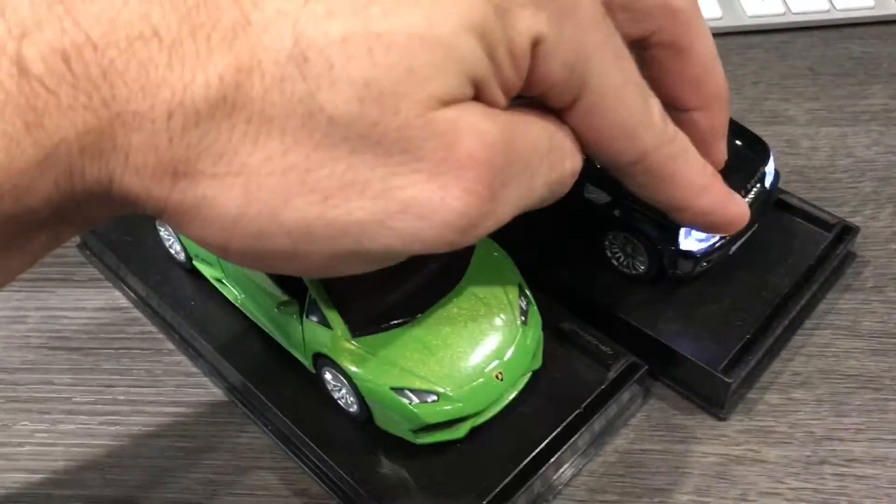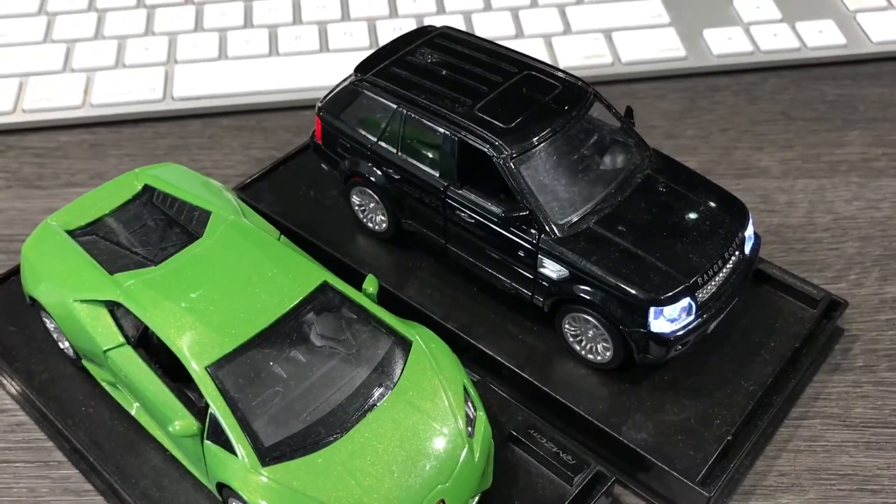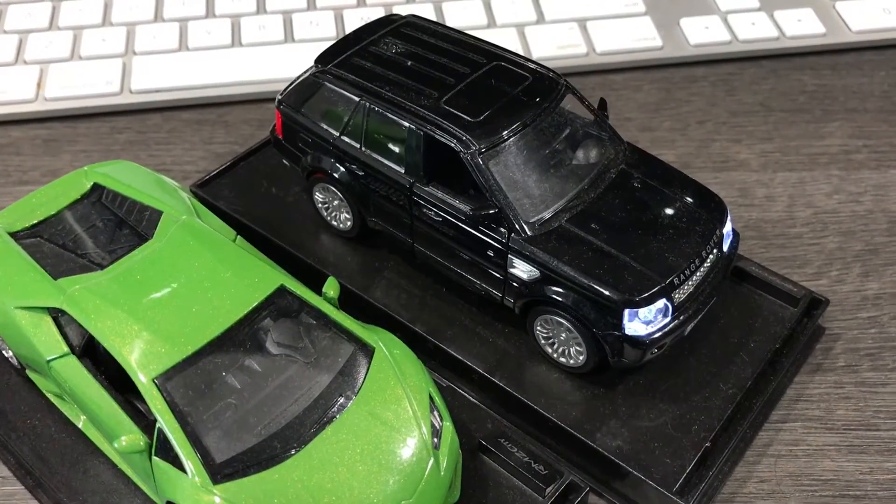Today has not quite gone as planned. I went to move my four-wheel drive and found the battery was dead. Here's an example of what it was supposed to do — instead, it did this.